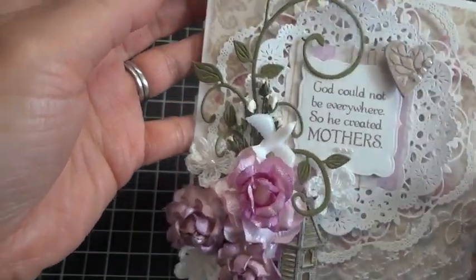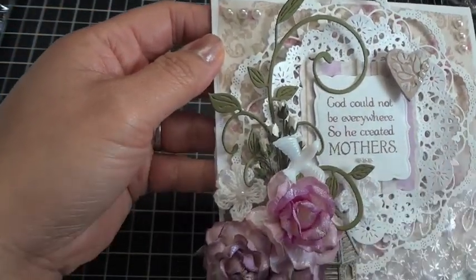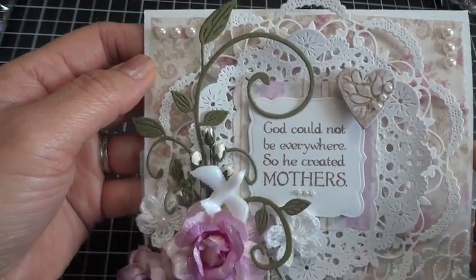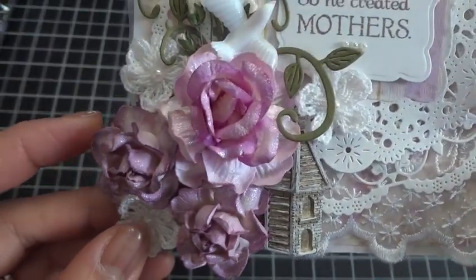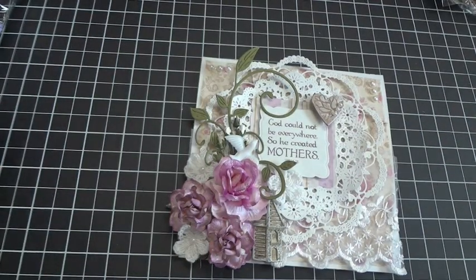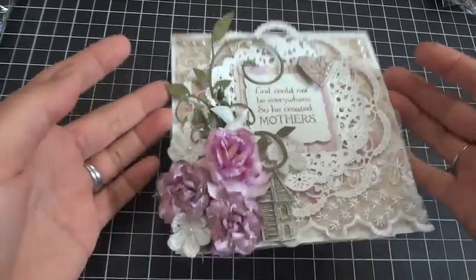You'll see a whole bunch of I Am Roses products that I used here. First, this flourish — you guys will love it — it's called the Fanciful Flourish and it's also by Cheery Lynn Designs. Here are my I Am Roses flowers, and I sprayed them all with Scintillating Silver, which is my favorite by Lindy Stamp Gang — it's a Glitz Spritz.